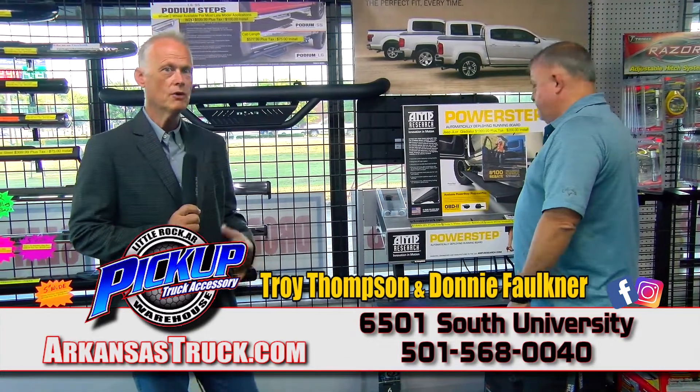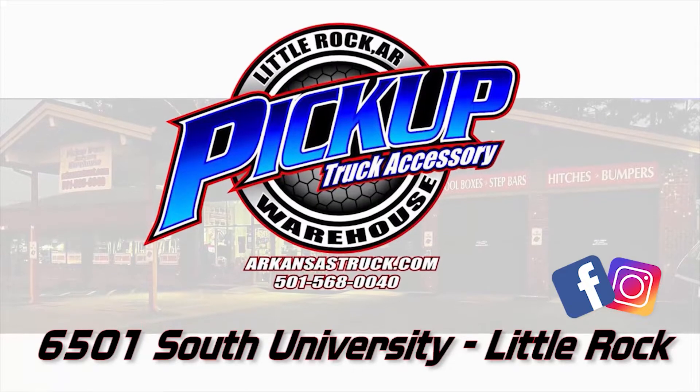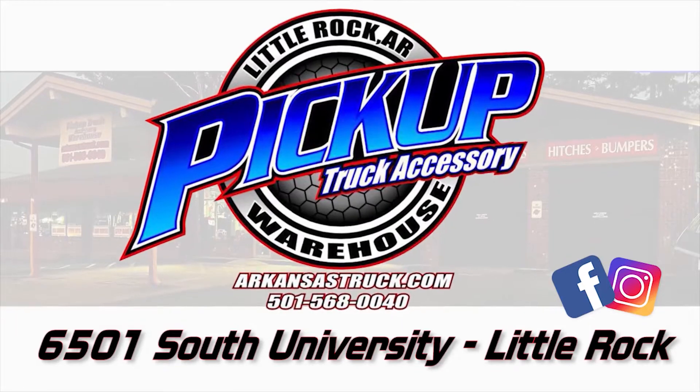If you don't know what you need or want, go to ArkansasTruck.com or come out here to Pickup Truck Accessory Warehouse for all your step bar needs.